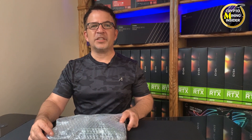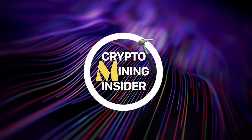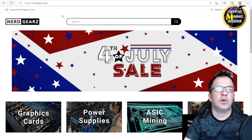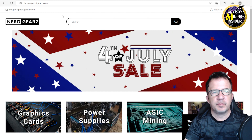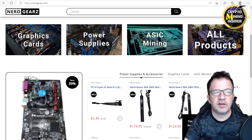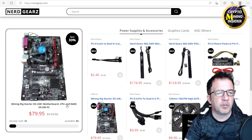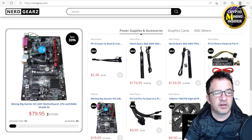Let's jump over to the Nerdgears website — Nerdgears is spelled with a Z at the end, I'll put a link below. I'm not an affiliate with them, I reached out, I don't have any discounts. They have a Fourth of July sale still going on. This is the one I'm talking about right here: the Mining Rig Starter Kit with an H81 motherboard, CPU, and RAM. It's Grade D, so they're saying don't have high expectations.